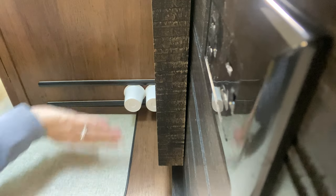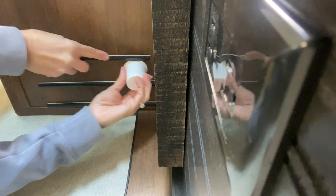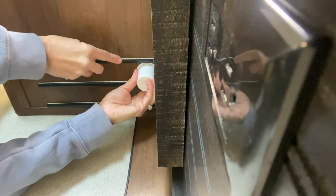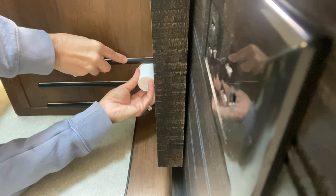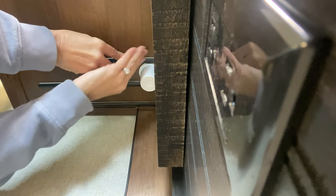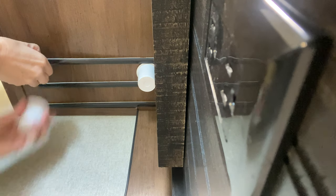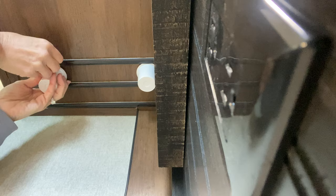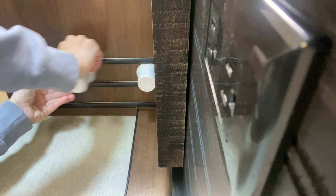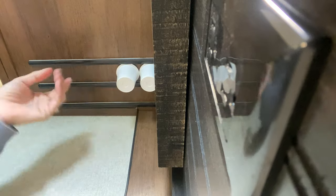I'm just going to continue this process until I have all my pieces put up. The hardest part is just making sure it goes all the way to the back with the K-cup in there. I'll go ahead and press that one in, and then press that K-cup in and press that in. And now it's done.